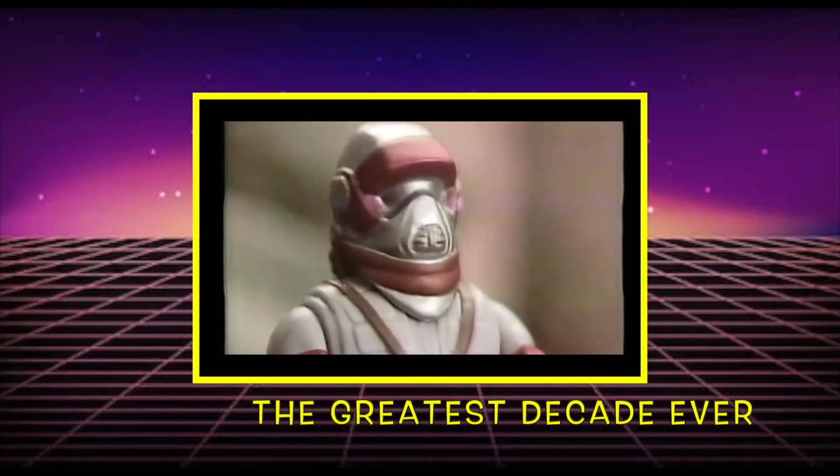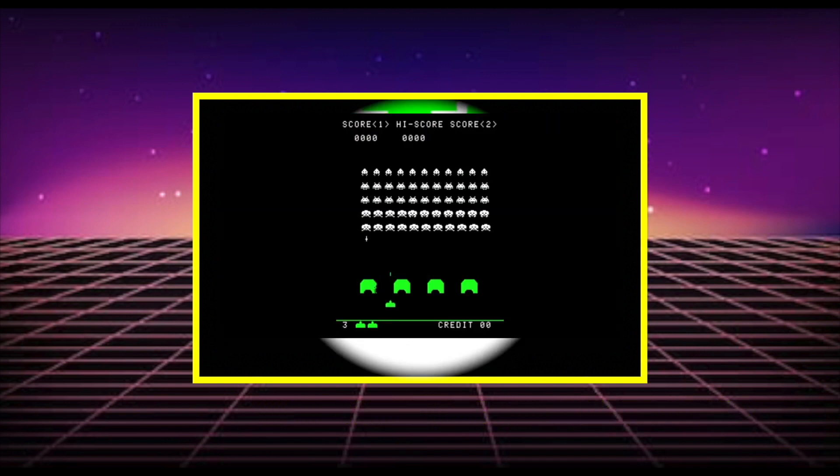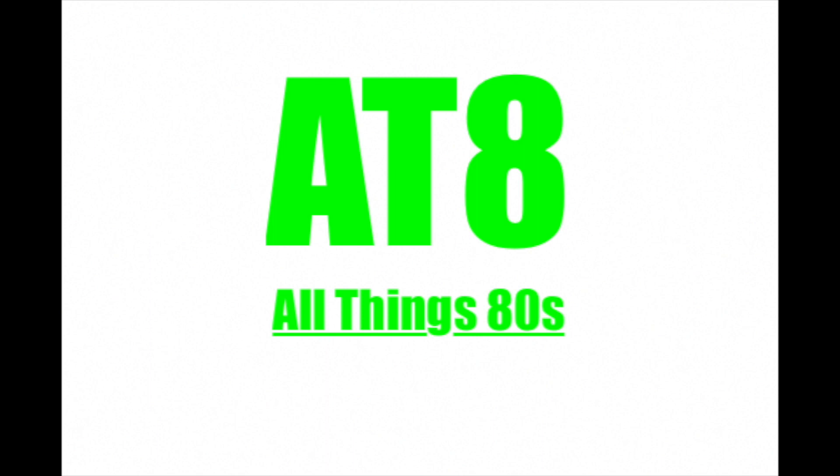Today on All Things 80s, part 3 of the cheapest carded vintage Star Wars figures. Welcome back to All Things 80s. Here we are at part 3 in this series, which means we're now looking at the figures that came brand new on Return of the Jedi card backs.